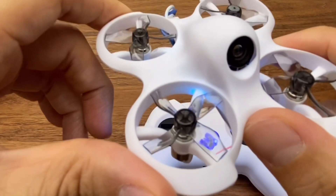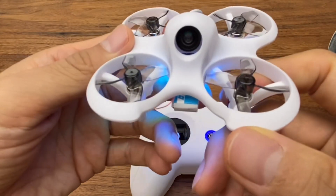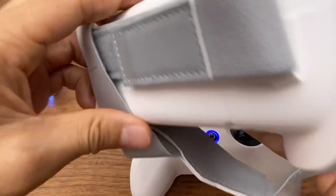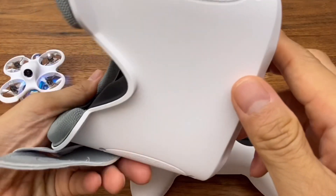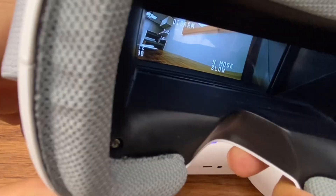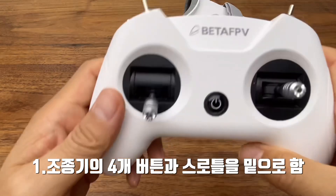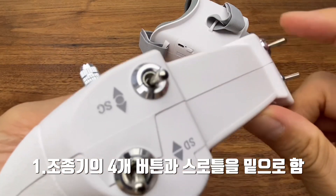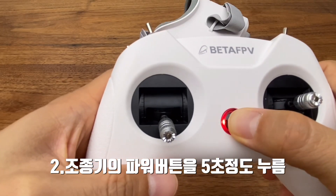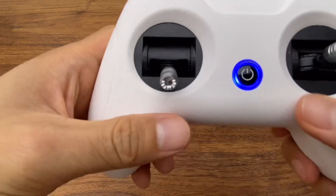The drone is a bit light, which affects flight in wind. Also, the goggles use a port for video — if you have a memory card or connect to the channel, you can record. I'm going to press the power button now to demonstrate the startup process.